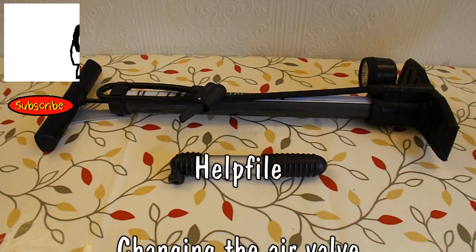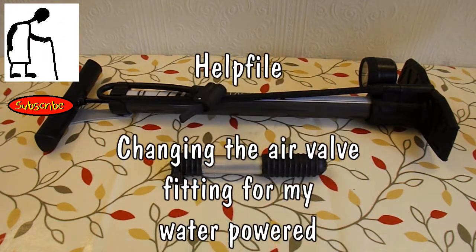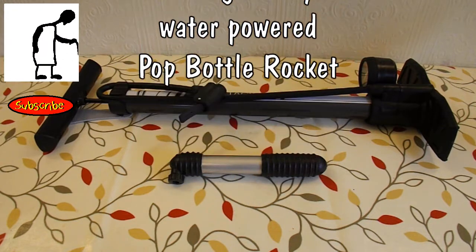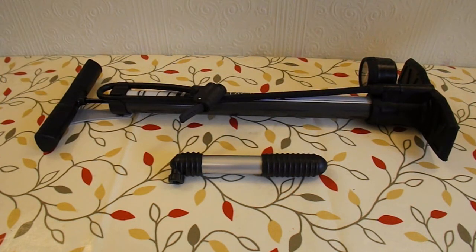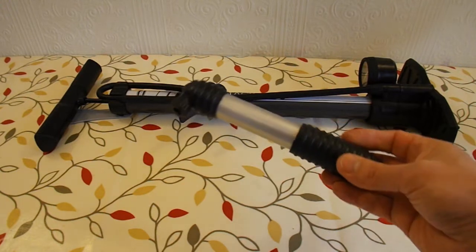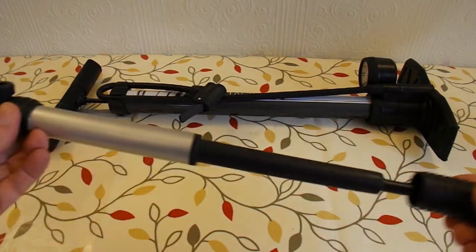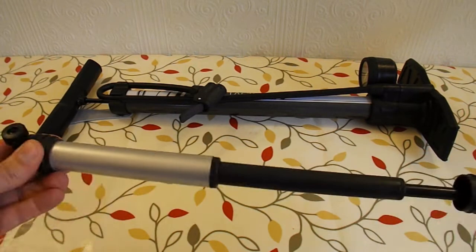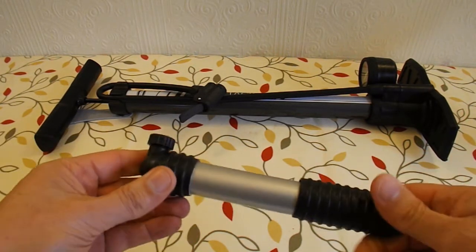Hi guys, just going to do a quick help file here. Yesterday my grandson couldn't pump up the air pressure in the water-powered pop bottle rocket because all we had was this little handheld bicycle pump and he just couldn't get enough pressure doing that to pump the bottle up enough.